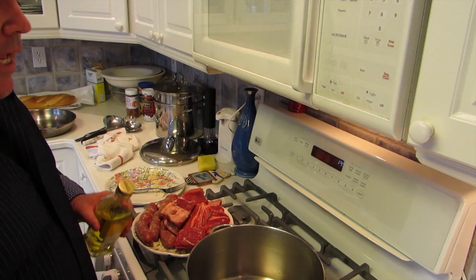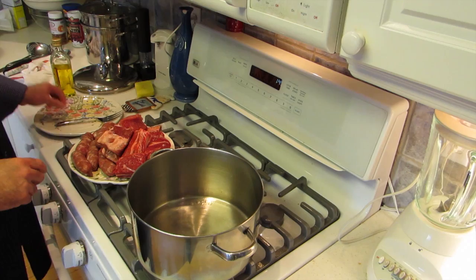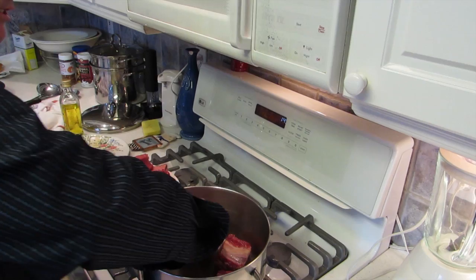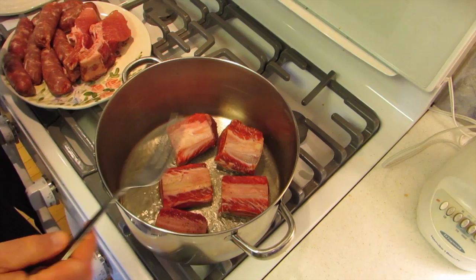I got my pan heated up and I'm gonna add some olive oil. I like to get the pan heated up first before I put the olive oil in — that helps so the meat won't stick. Then we're gonna brown the meat; we'll put the heat up a little bit more. We're gonna start putting the short ribs in. We wanna brown them nice on both sides, put a nice sear on them. You don't wanna overcrowd the pan — I'm just gonna do the short ribs first. Let them sit there; you don't wanna keep moving them, you wanna put a nice sear on them.